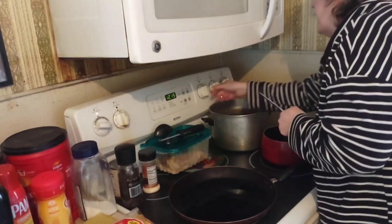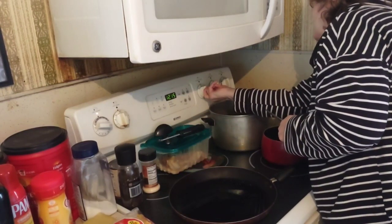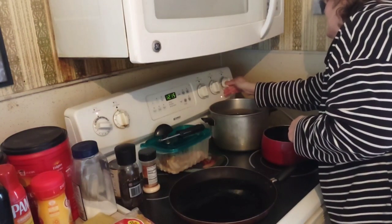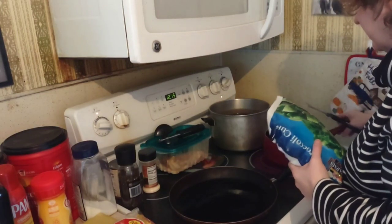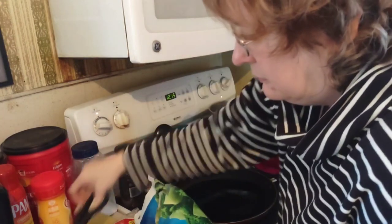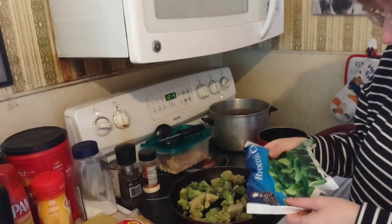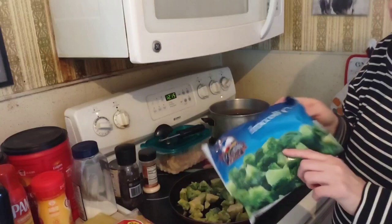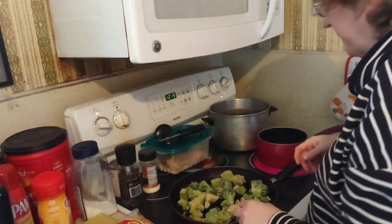First thing I'm going to do is add the broccoli. I'm going to make sure I've got the correct burners on — it's frozen so it's going to cook longer. They look like florets but they're nice and big. This is a 16-ounce bag. Set that aside for the Dollar Tree empties video.